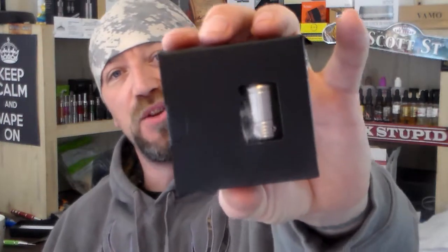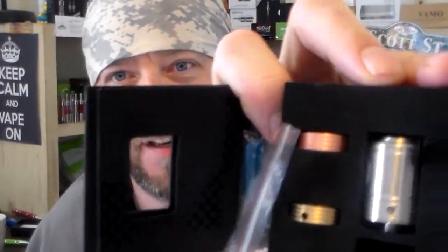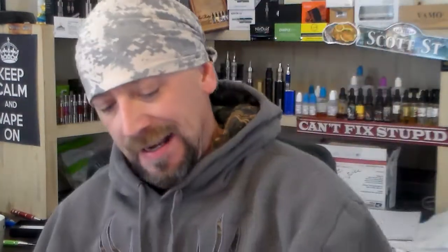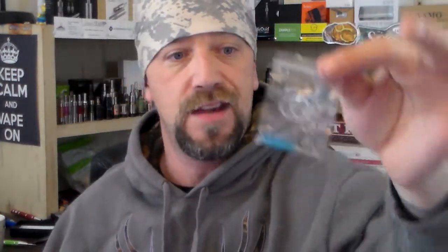This time around we're giving away two Sword RDA clones. Here it is — the Sword RDA clone. It comes with silver, copper, and brass rings, a little baggie of goodies including extra O-rings and screws, and of course a little blue micro screwdriver. No RDA would be complete without that.